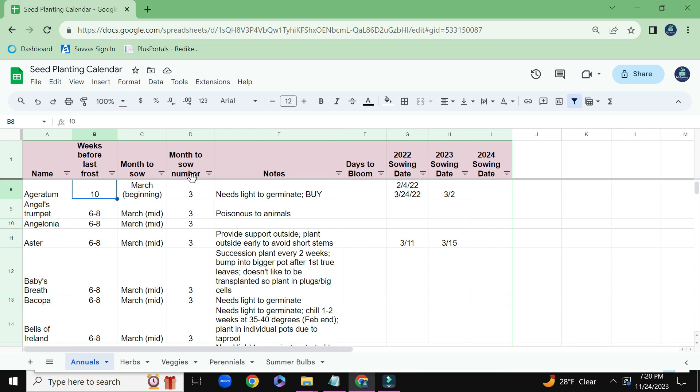And then I basically created a number so that I have an idea of the number one seeds that I should be starting first, then I go to the number two seeds, and so on.